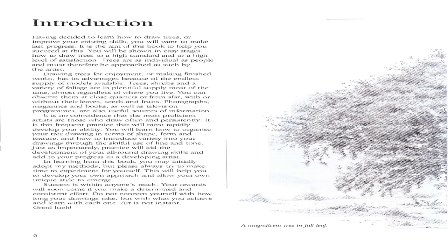Drawing trees for enjoyment or making finished works has its advantages because of the endless supply of models available. Trees, shrubs, and a variety of foliage are in plentiful supply most of the time, almost regardless of where you live. You can observe them at close quarters or from afar, with or without their leaves, seeds, and fruits. Photographs, magazines, and books as well as television programs are also useful sources of information.